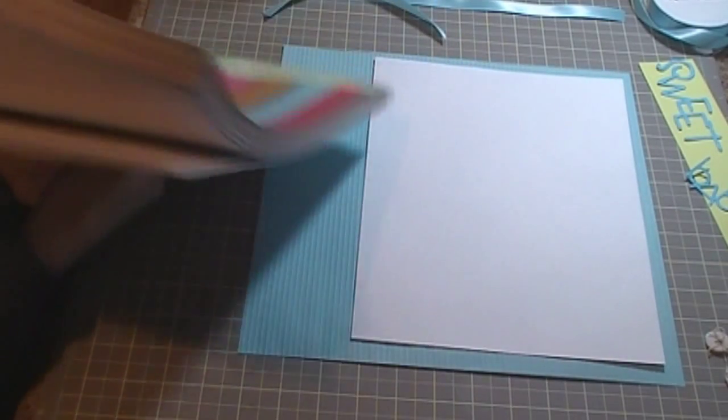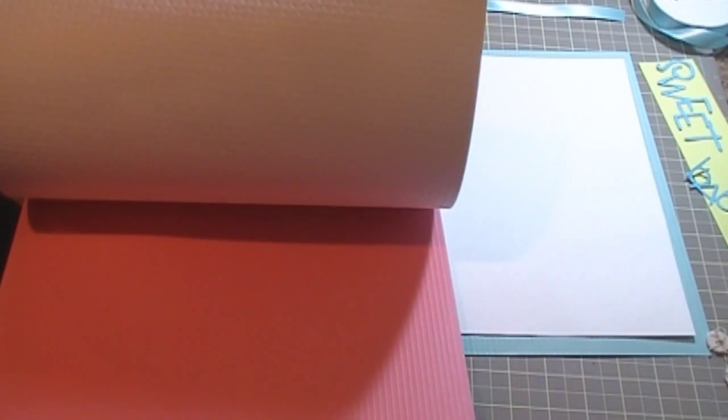All the paper in here is 12x12 and it's all embossed. I wish they would come out with a 12x12 embosser.